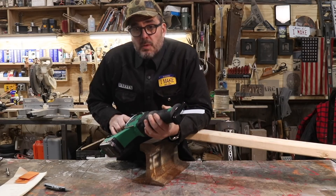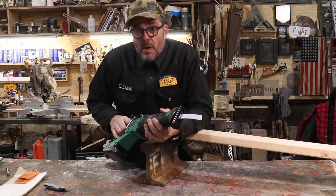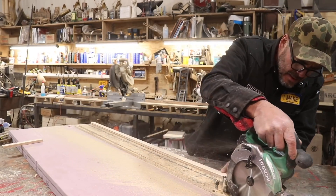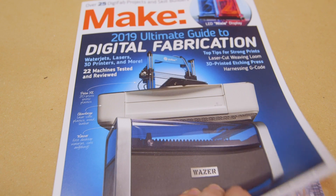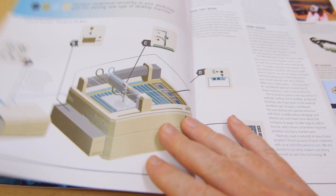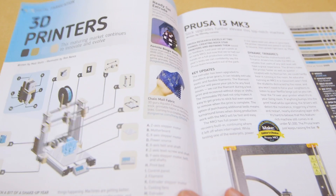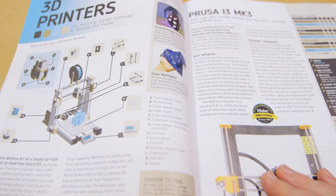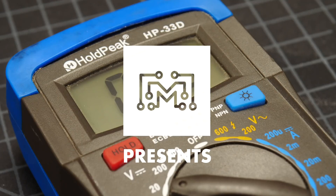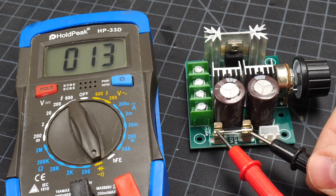Jimmy DiResta has two new tips videos out — one is on using a reciprocating saw, and the other is for using a circular saw. Both are full of great advice. The annual desktop fabrication issue of Make Magazine is out; it's always one of my favorites, full of reviews and info on 3D printers, laser cutters, and CNC routers — I recommend picking up a copy. Bob Claggett has a new video out on how to use a multimeter. These things still confuse me, so it always helps to have them explained from another perspective.